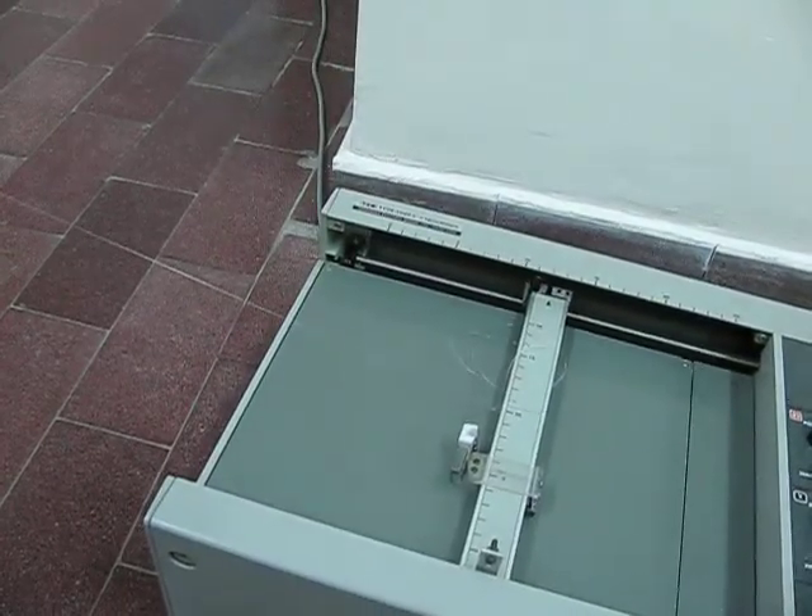Faster still. You can hear the pitch rising.